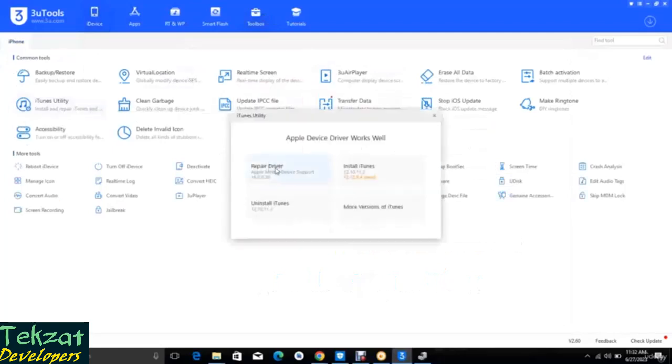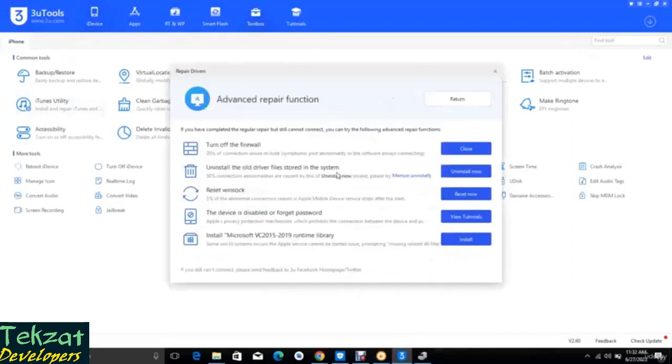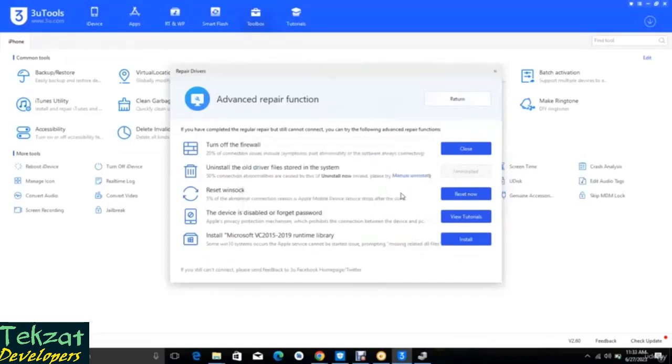Let's check the toolbox. Open it, then click on Ito's Utility, click on Repair Drivers, click on Advanced, then go to Uninstall the old drivers in the system. That's what I'm doing now so that our system can boot the RAM disk. The old drivers are successfully uninstalled — please plug the device, so click OK here.